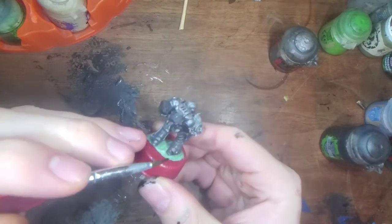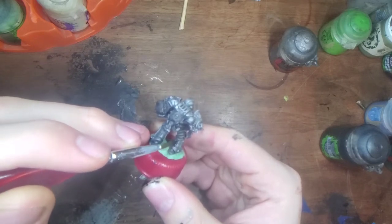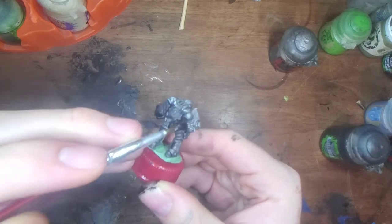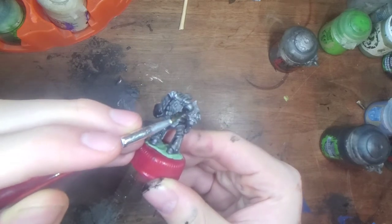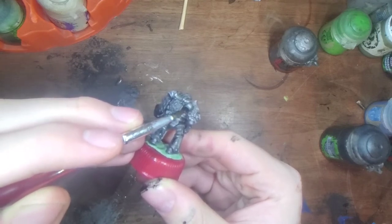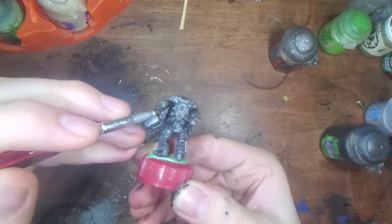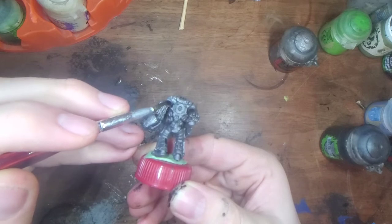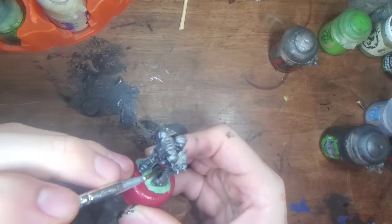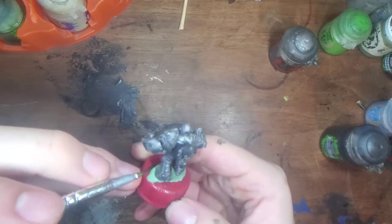Just the little vents in between his armour — normally I'd paint these like a gunmetal or dry brush them a gunmetal. But because the figure is gunmetal, I will do this to kind of accentuate the contrast just a bit.